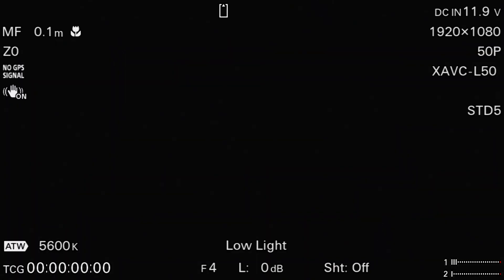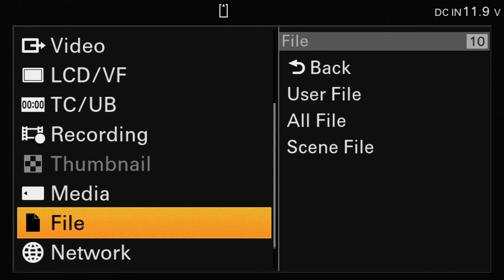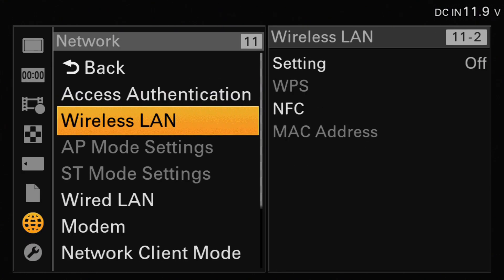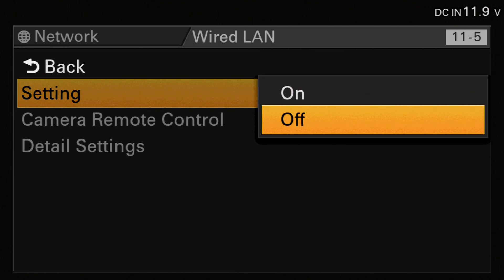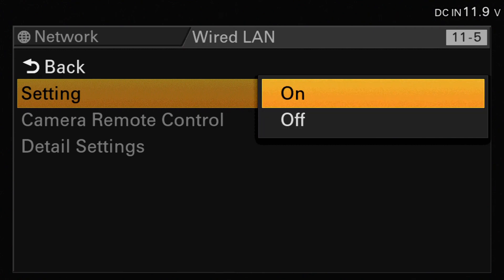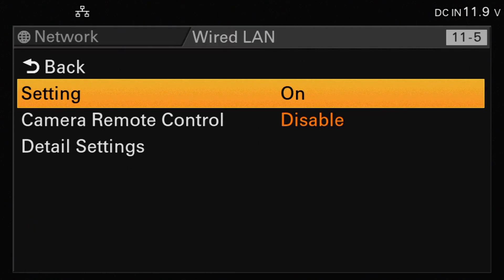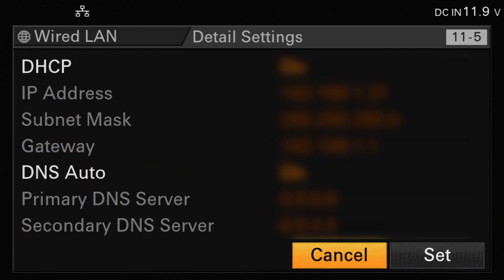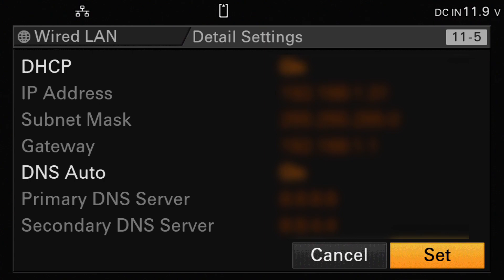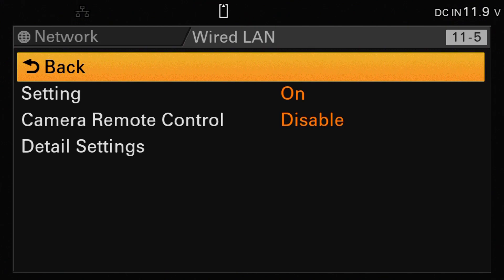Now we're going to connect the camera to the wired line. We select menu and we select network, then scroll down to where it says wired line and select that. On the setting, we select that and change it from off to on. Then we reselect the wired line option and go into the detail settings. In here, we can make sure that DHCP is set to on and DNS auto is set to on. We scroll down to the set button and click on it. At that point, the camera will try to connect to the wired LAN and pick up an IP address.